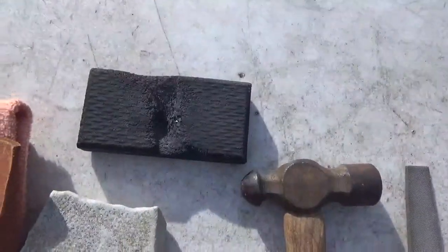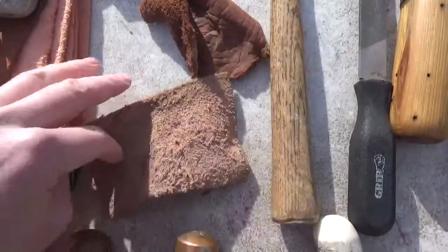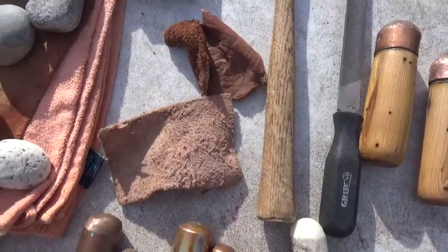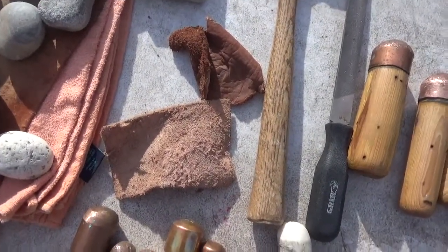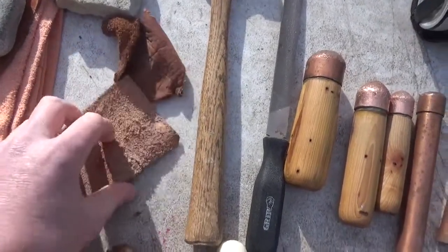Then I have my pad that I use for pressure flaking, and my little pieces of leather. That's for when I don't want to use the pad and I want to do some pressure flaking — just put it in my hand and be able to feel it a little bit better than on the rubber pad. It makes a big difference sometimes.